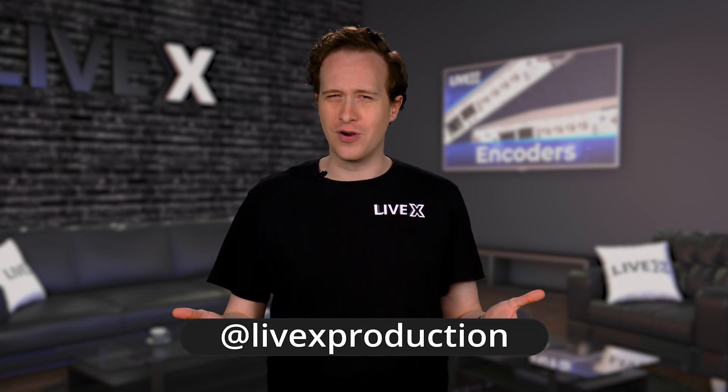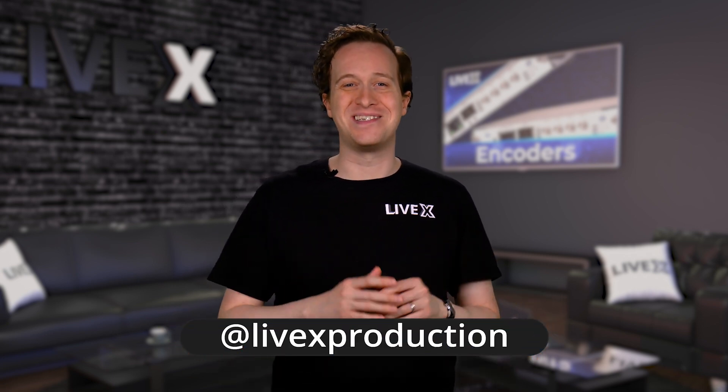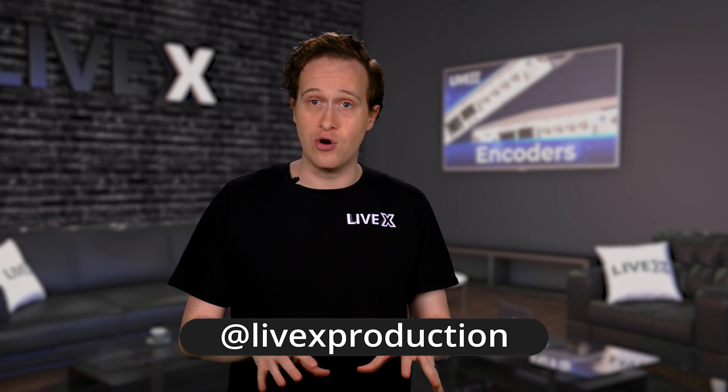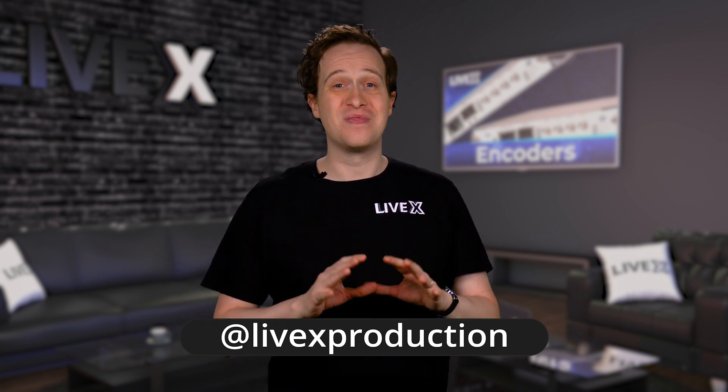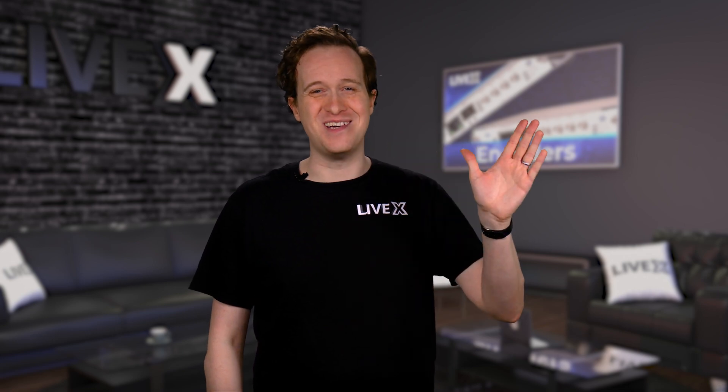What other hardware encoders should we test? Let us know, and please like this video if you enjoyed the test and let us know what your findings were. Thanks for your participation, and we'll see you next time.